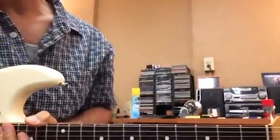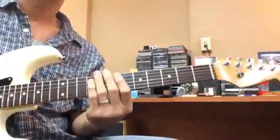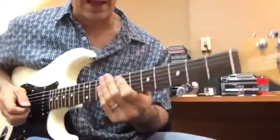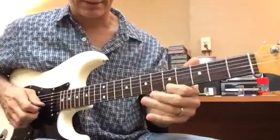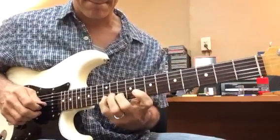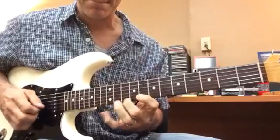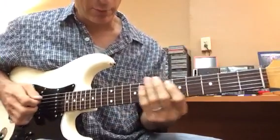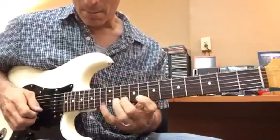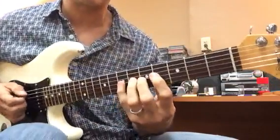So a little workout for legato, really, what we're working on, and muting. So if I'm playing something, it's combining picking, muting — because when I move across strings I want to mute them — and hammers and pulls for legato, right?